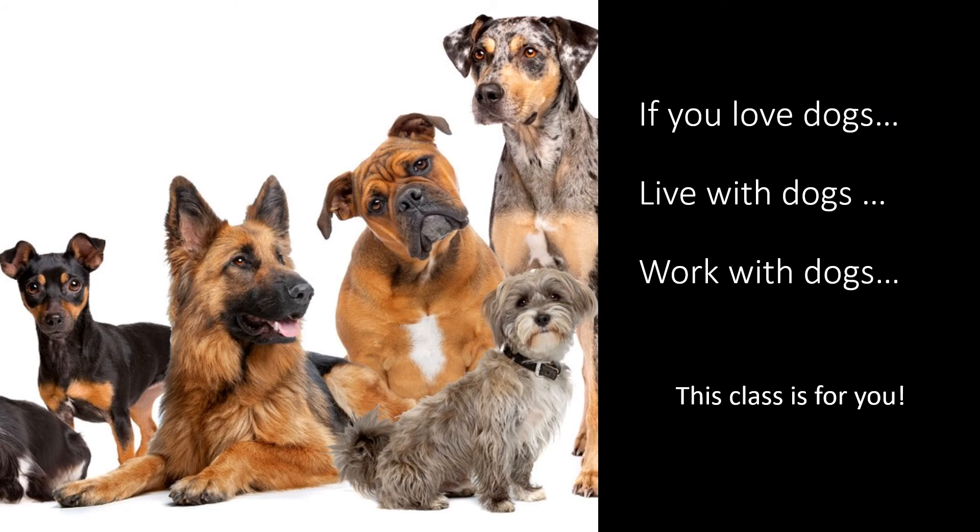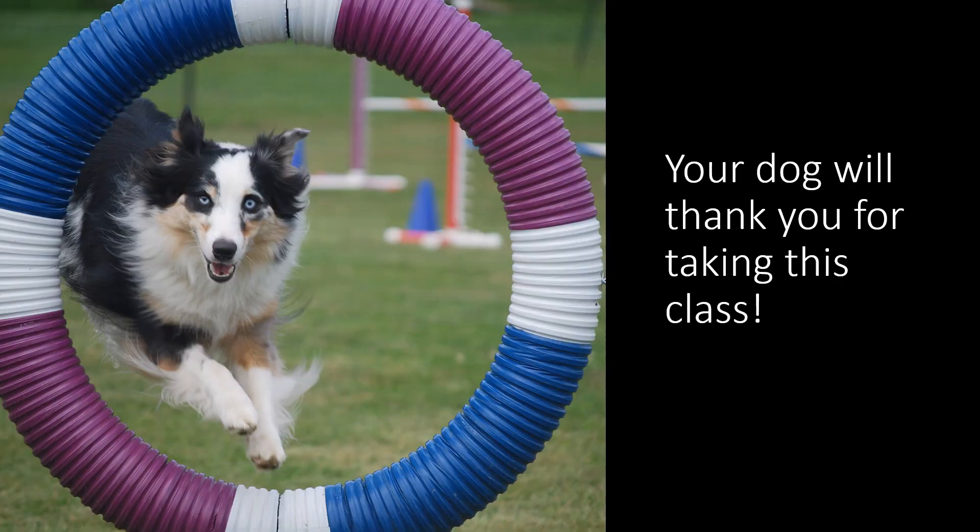So if you love dogs, live with dogs, or work with dogs, this class is for you. Your dog will thank you for taking it.